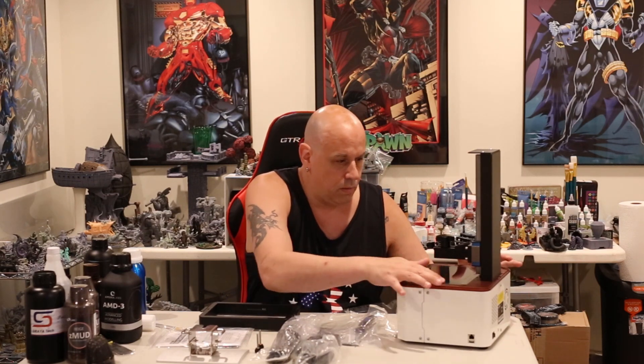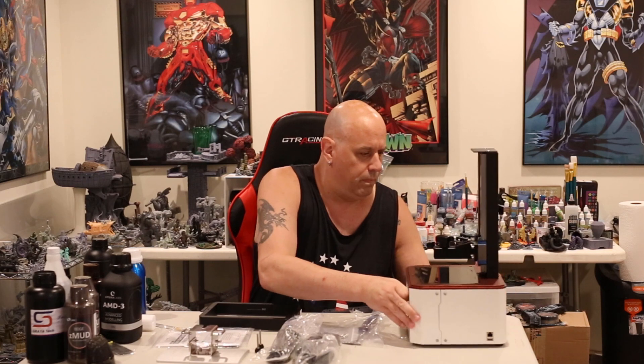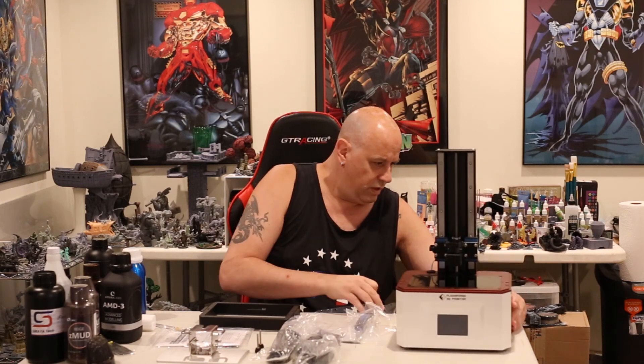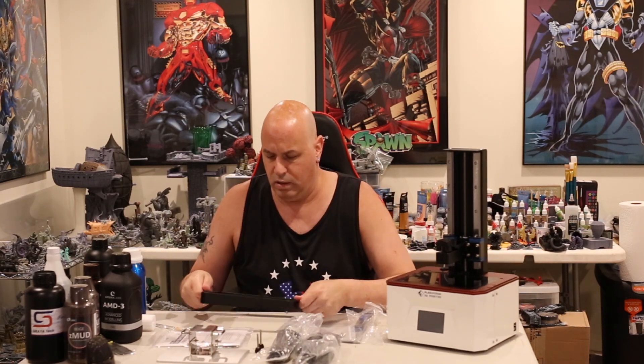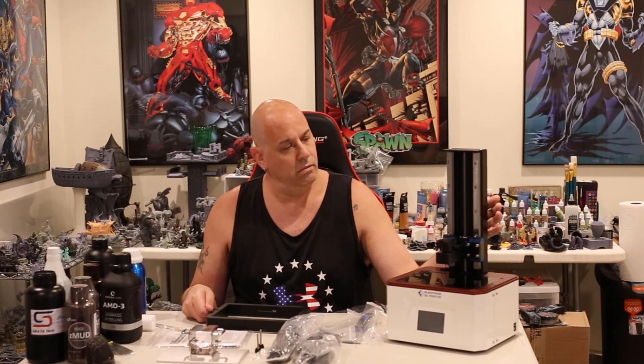The screen comes pre-taped, which most printers do these days anyway. The USB is on the side and power is in the back. I love the feet. What we're going to do next is bring in the light source test so we can see how this light source performs. Then we'll do a bunch of test prints and come back with my impressions.